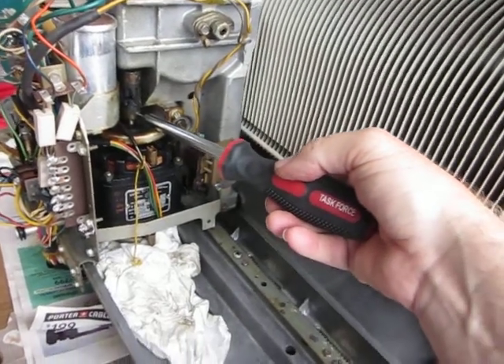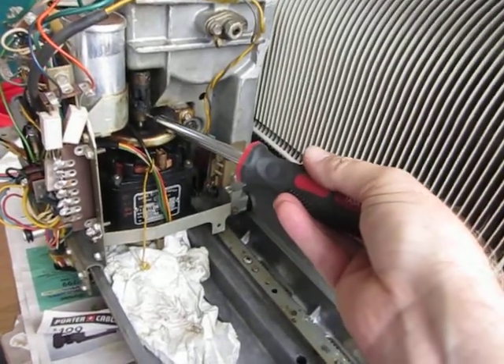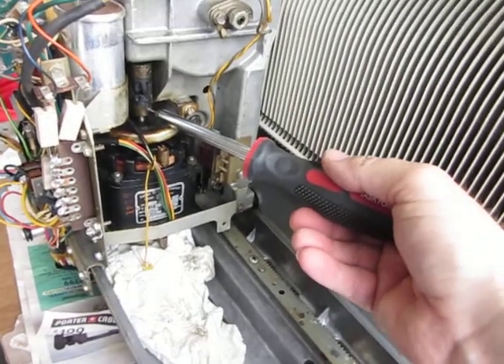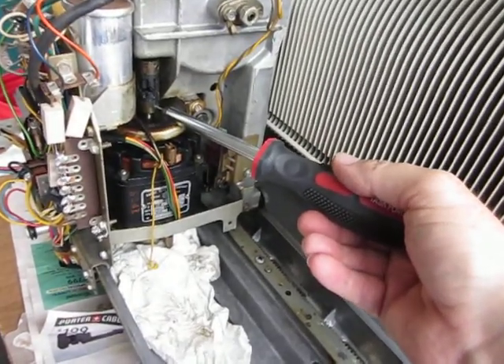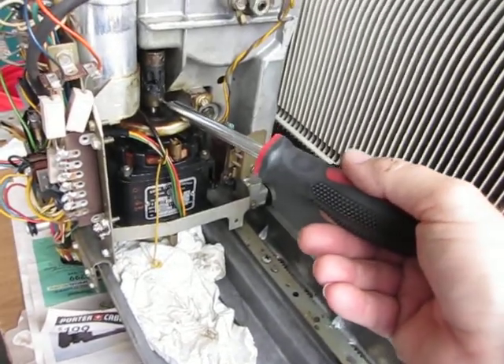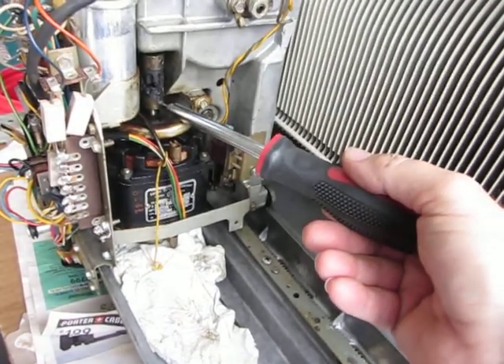I'm removing the motor coupler since this one is broken, put a new one on. The first thing that I do — I've decided that's the right thing to do — is to loosen these set screws because they are really in here.